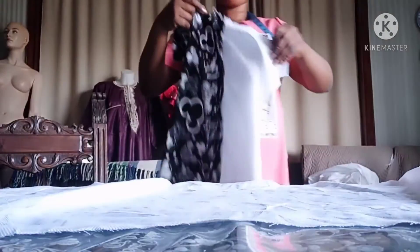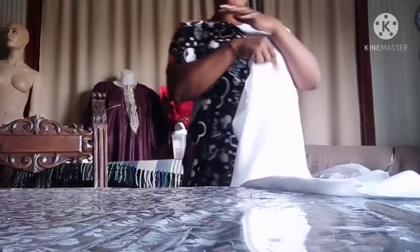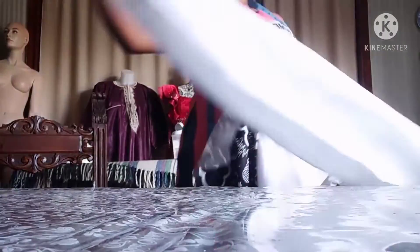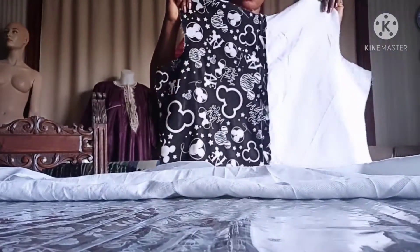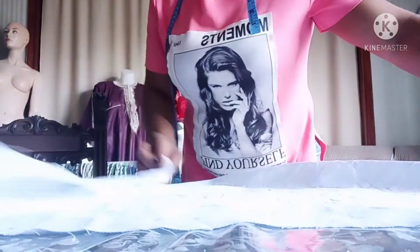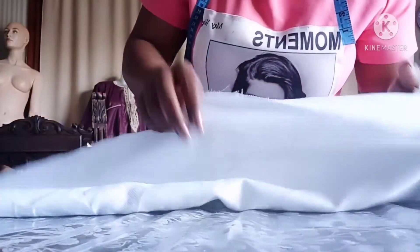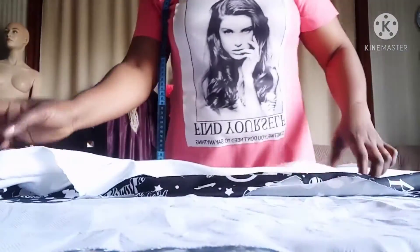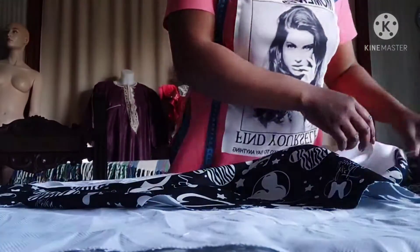Now what I'm going to do is join the shoulder. I've already worked on the sleeve. This is the back part of the gown — white, buttoned-down top — and this is the front part. What I'm going to do now is line up the back and the front.